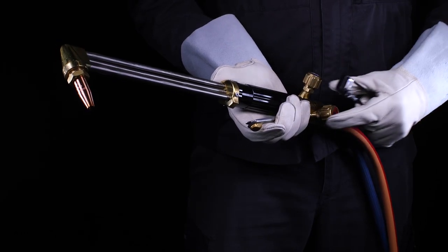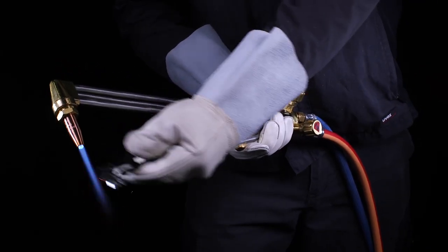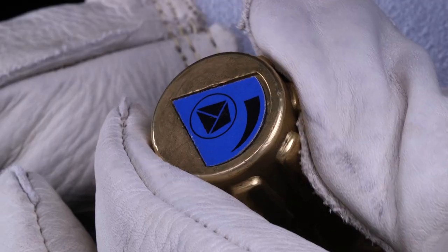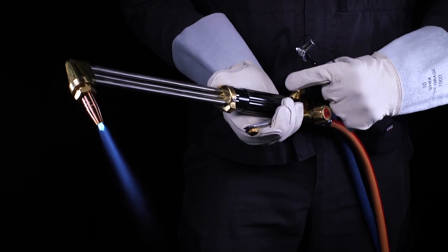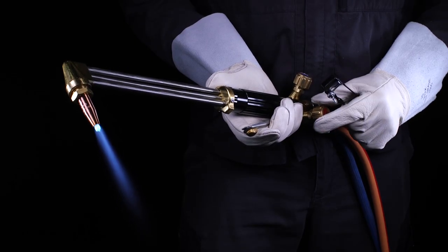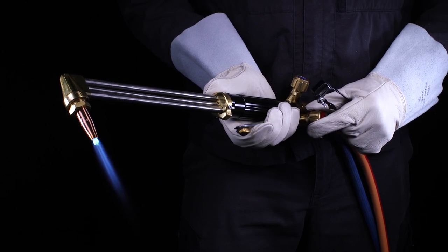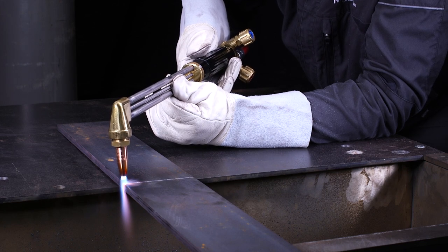First, open the oxygen valve, then the fuel gas valve. Ignite the torch with an approved lighter. Adjust the flame with the adjusting valves one after the other until the oxygen valve is completely open. The setting of the neutral flame is carried out via the fuel gas. Check the neutral flame in cutting mode by actuating the cutting oxygen lever — if necessary, adjust the flame via the fuel gas valve. Cut your workpiece by operating the cutting oxygen lever.